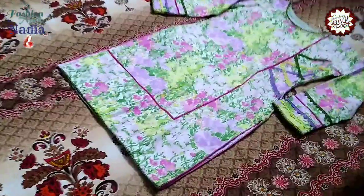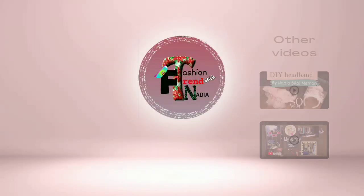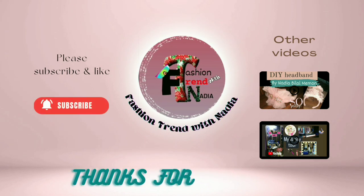I hope you liked this video. Please subscribe, like this video, and comment below. Allah Hafiz.